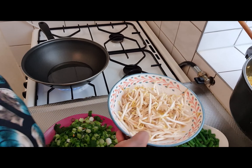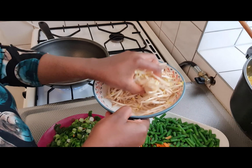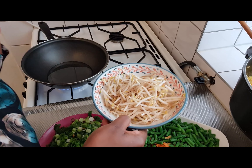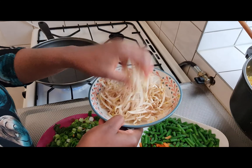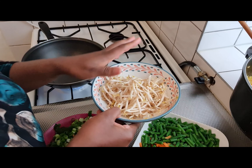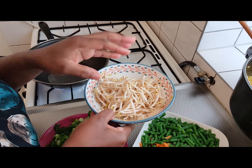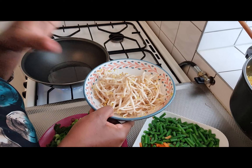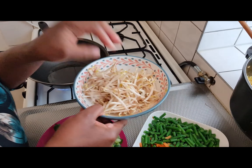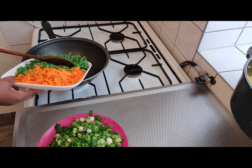I also have this other vegetable — it's optional, if you want to use it you can, if you don't want to you can do without it. Some people like their rice full of vegetables, some people don't — they just like a few vegetables. I like vegetables, so these are the ones I'm using. This is optional, actually. I'm going to start preparing my ingredients now.